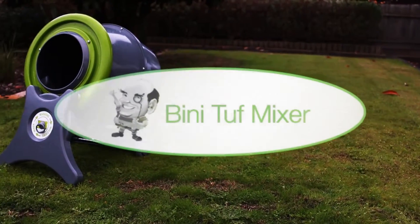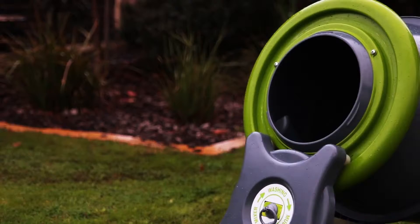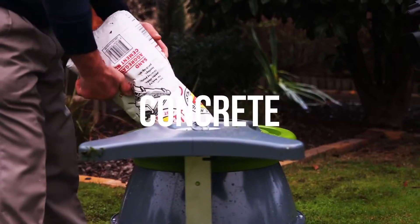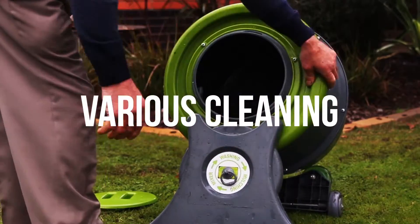The Binnie Tuff Mixer is the perfect backyard DIY companion. This versatile mixer is ideal for blending, mixing and aerating of compost and potting mixes. Mix concrete for small projects and even clean your garden stones and pebbles simply and easily.